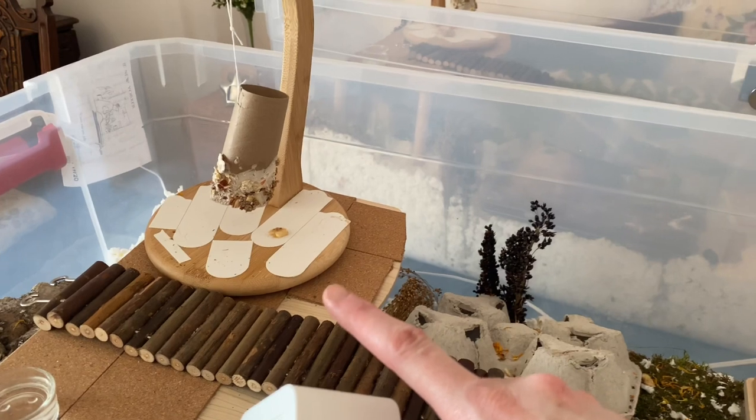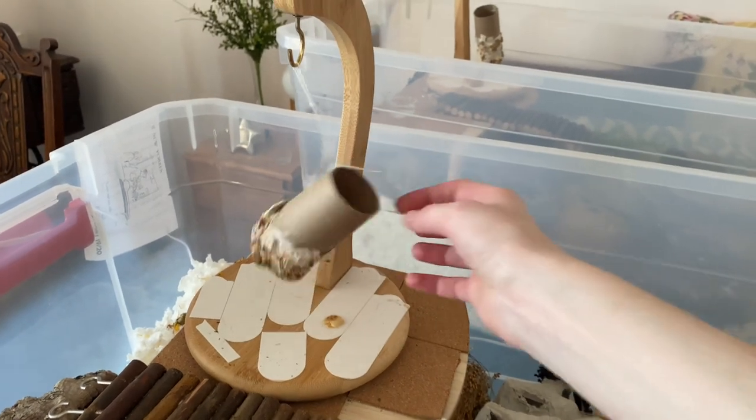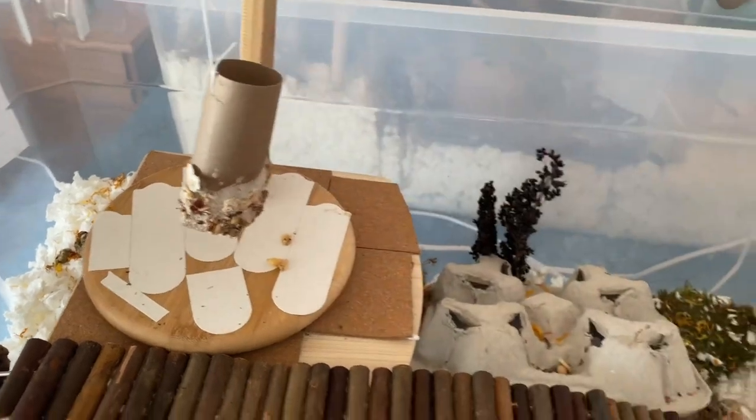Right there is a hanging DIY treat, so he can dig at that and try to get it off. And then I've also sprinkled little bits of banana chips around the cage just for him to find as a little fun treat.